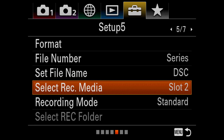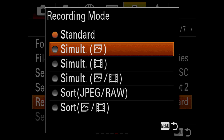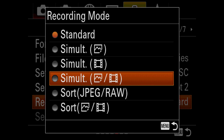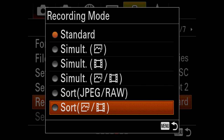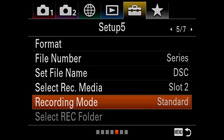Select record media — there are two slots in this camera. The upper one is a normal SD slot. The lower one is the super fast, super high speed SD card slot. Recording mode allows you to put only video or stills on one card or the other, or sort JPEG and RAW, or divide stills and video — whatever you want to do.